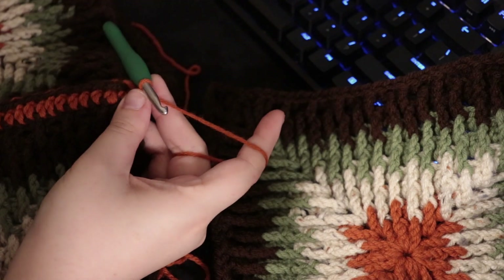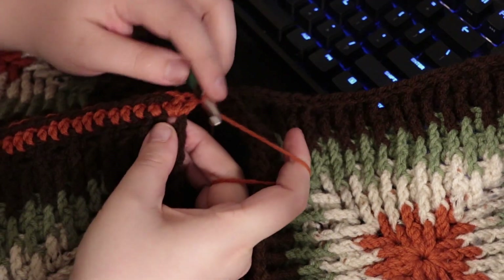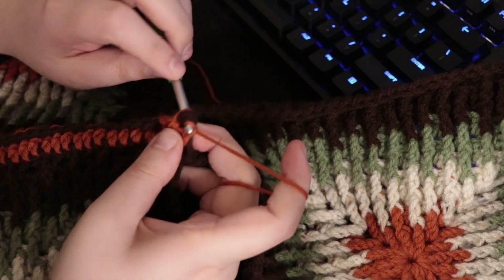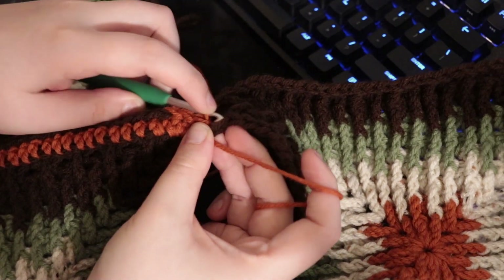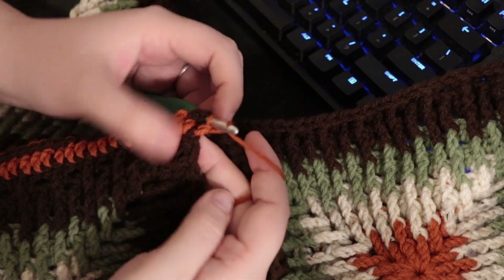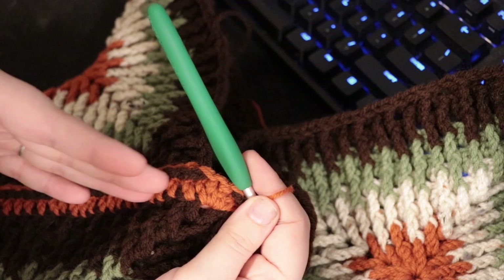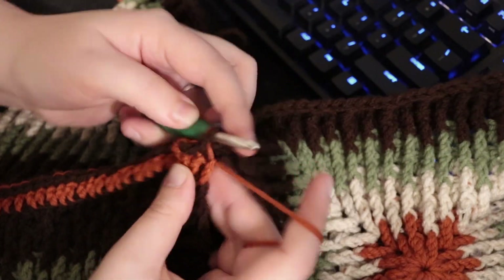Insert hook into that first double crochet through both bars and double crochet as normal, then into the first double crochet of the other side and pull through all loops. You'll get stitching with a little bit of orange, a little bit of brown, then the rest of the orange — I personally like how this looks. If you don't, I'd recommend slip stitching it together instead. Continue all the way through to the other chain two space.